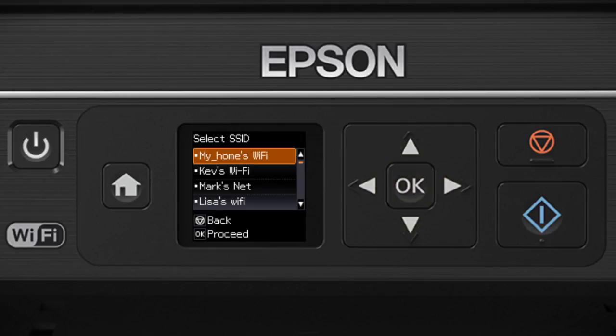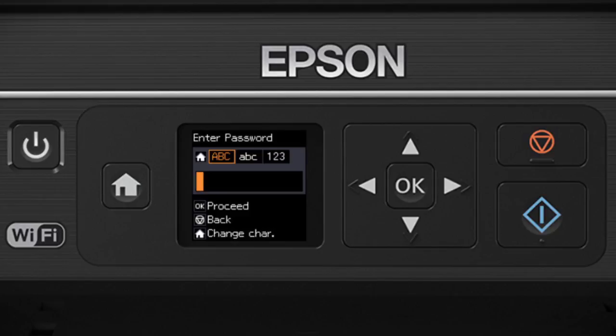Now you'll choose your wireless network and enter its password. Press the up or down arrow buttons to select the name of your wireless network, then press OK. Next, enter your wireless password. Use the up or down arrow buttons to select a character. Press the right arrow button to move to the next character, or press the left arrow button to delete incorrect characters. If your password contains uppercase or lowercase letters, be sure to enter them in the correct case.